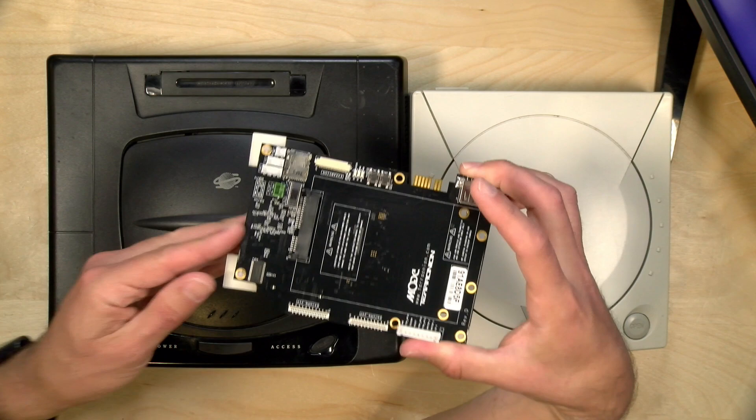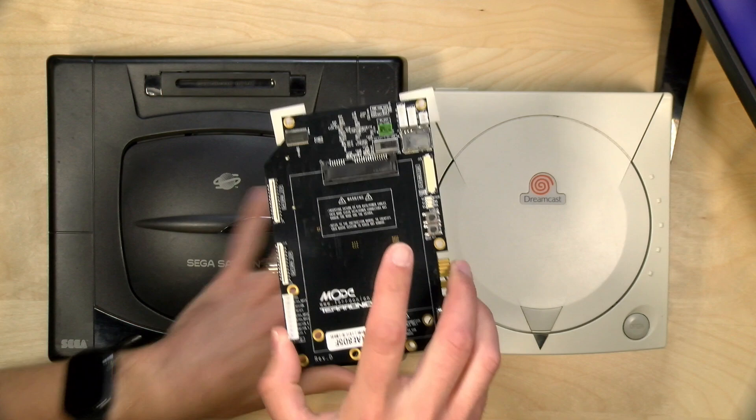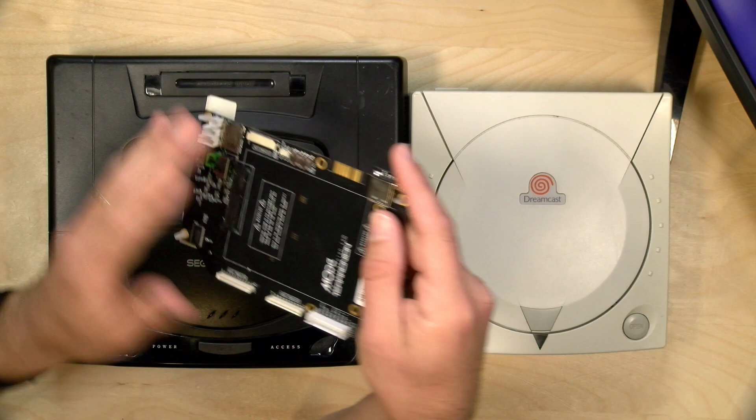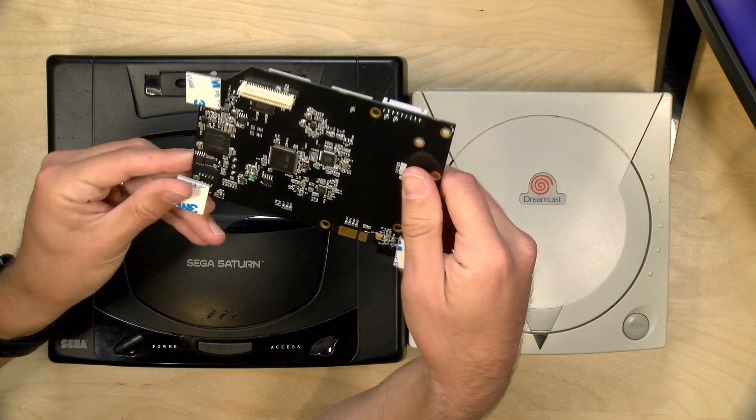Hey everybody, it's Lon Seidman. We're taking a look today at the TerraOnion MODE — an optical drive emulator for both the Saturn and the Dreamcast. You can only install it in one at a time, so if you want to use it on both you might want to buy two. It basically emulates an optical drive but you can use flash media — whether it's a solid state hard drive, a USB drive, or an SD card — and load all your games on this device and then play them off the original hardware. So if your optical drives are failing or you want to try out some homebrew games, you can do that with this.